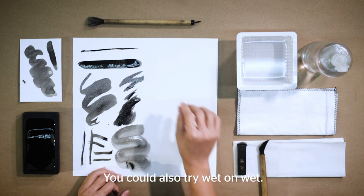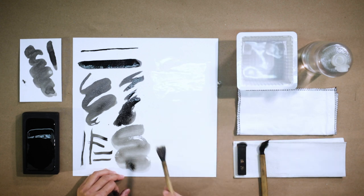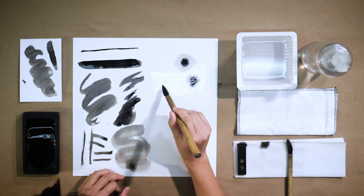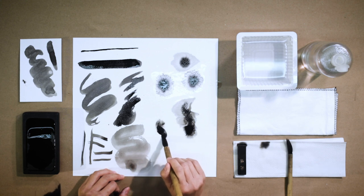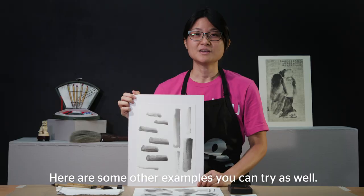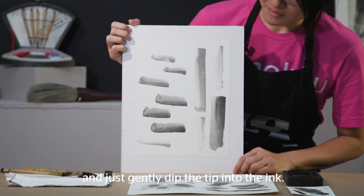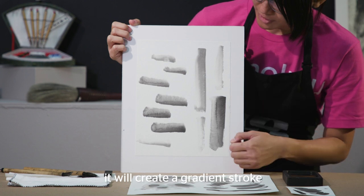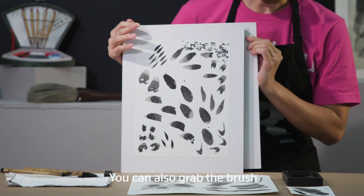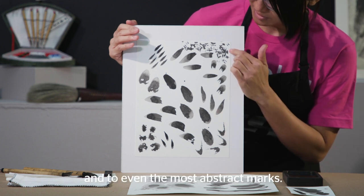You could also try wet-on-wet, where we wet the paper with clean water and then apply ink. Here are some other examples you can try: take a damp brush and gently dip just the tip into the ink — when you make the brush mark, it will create a gradient stroke just like the ones you see here. You could also grab the brush and try dabbing it in different angles to create interesting shapes, from large to tiny to even the most abstract marks.